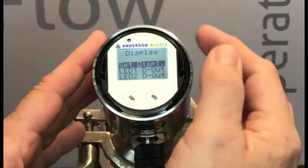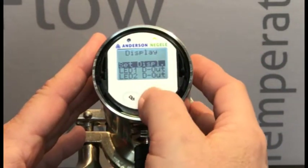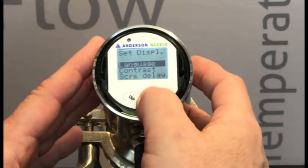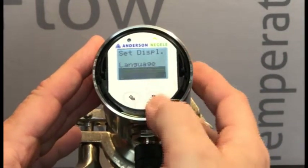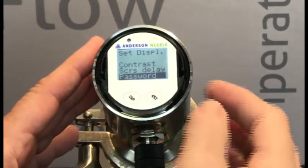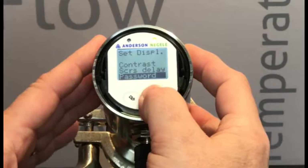Set display is highlighted — that is where we want to go. So again, long press. And we now have to short press on our right-hand button to scroll down to password. Once we get the password highlighted, long press.